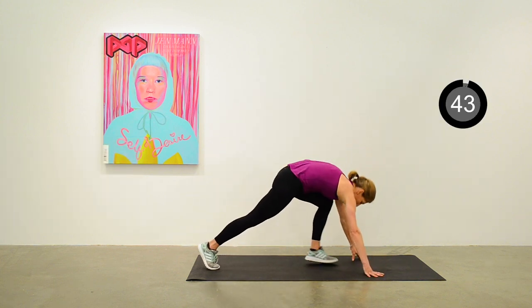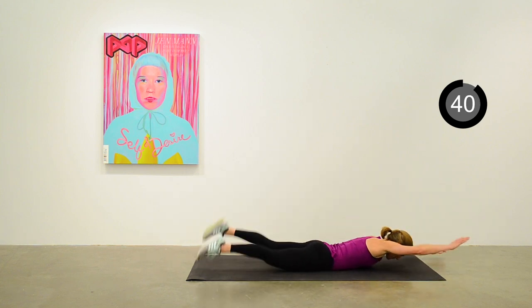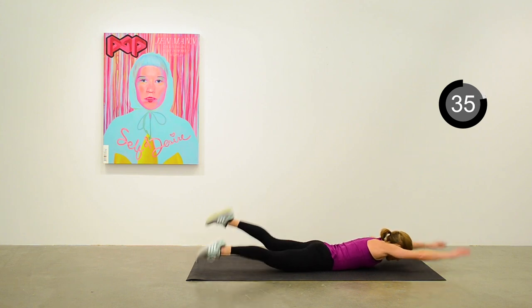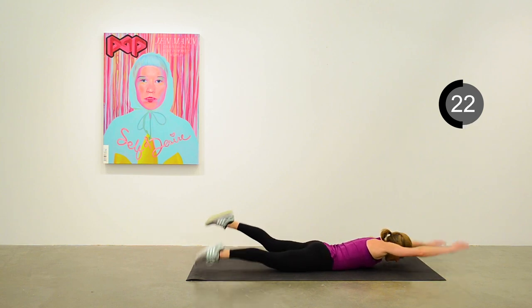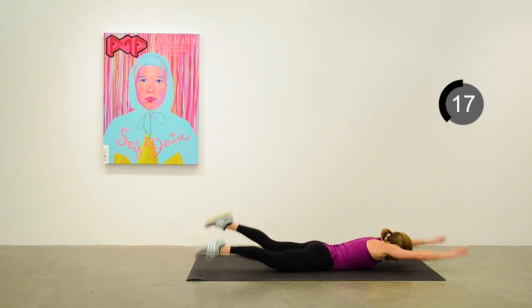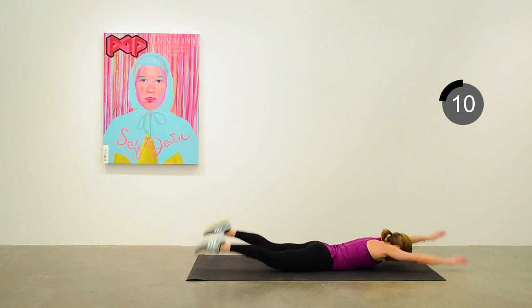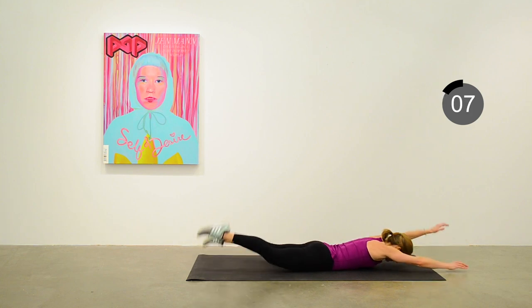Down to the mat — we're going to do swimmers next, alternating arm and leg raising, maintaining that quick little swimmer action. This exercise is one of the harder ones in this series. 20 seconds to go, keep up the pace. Great exercise for the back.